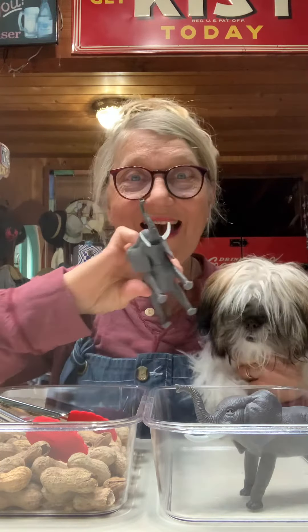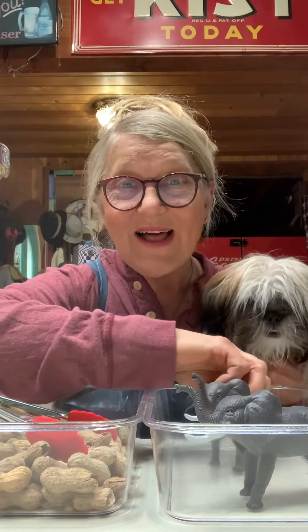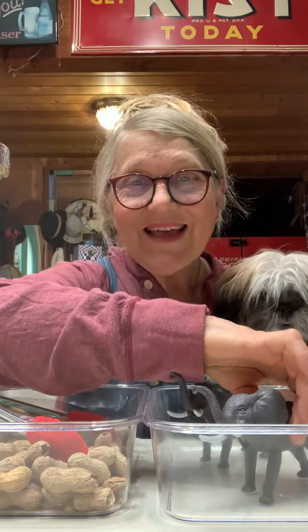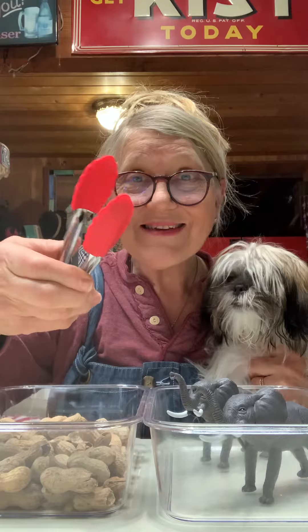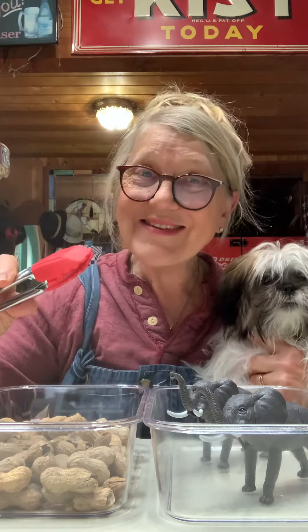Hi, it's Grandma Annie and Freddie. We have elephants today — two elephants! And today we have tongs. If you use tongs, you have to pinch them like this, then pinch and release. That's the skill you need for cutting when you use scissors.